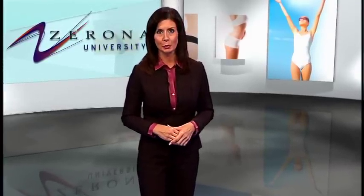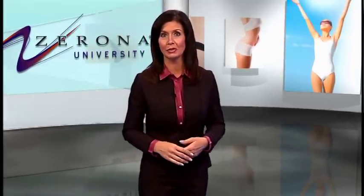You want your patients to achieve the best results possible. In doing so, it's important that your patient is the right patient for Xerona. Patients that are pregnant or breastfeeding, have cancer, or have a metabolic or thyroid condition such as hypothyroid should not be considered for Xerona treatment unless authorized by the patient's doctor.